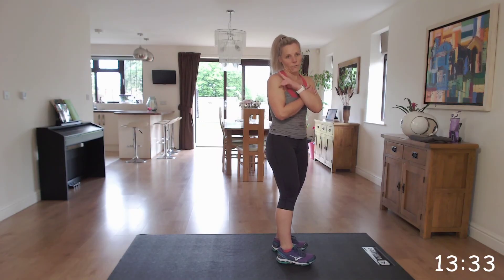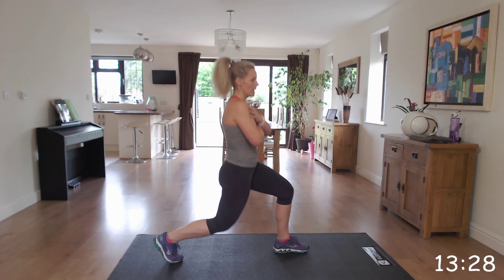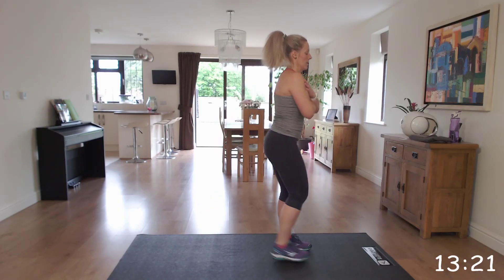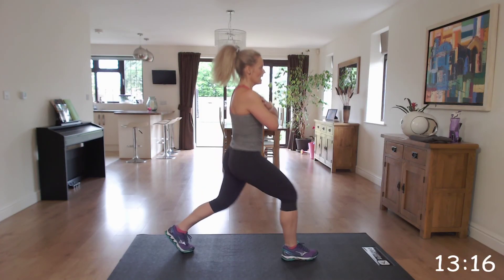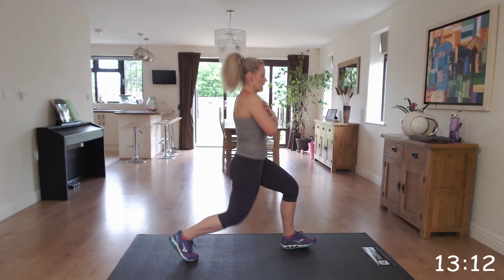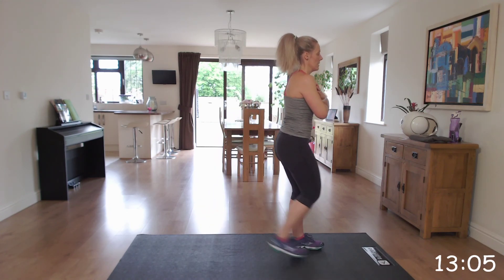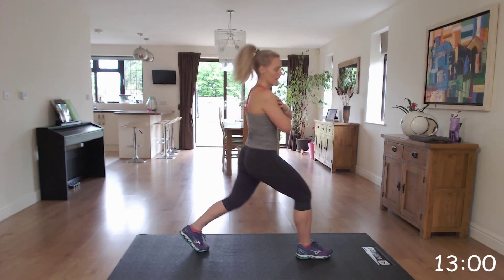We can alternate — go back with your right leg. Step back with the right, down. That's the starting position. Step back, down. Step back, well done. Go right to the end. You're doing great. Excellent.